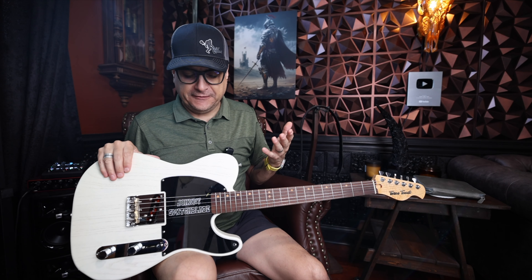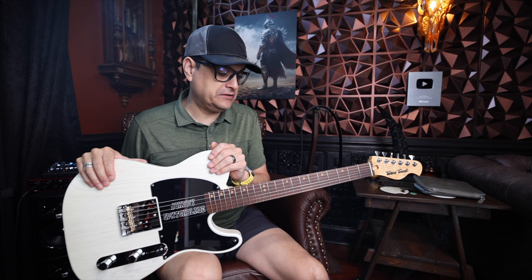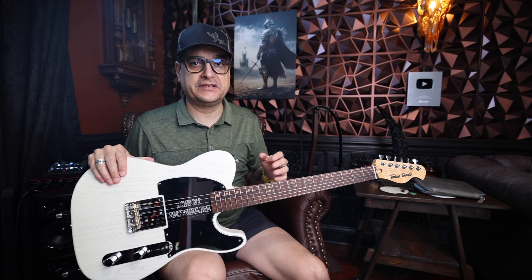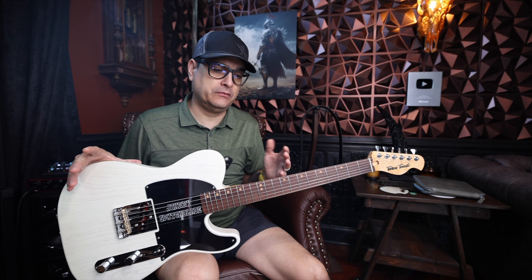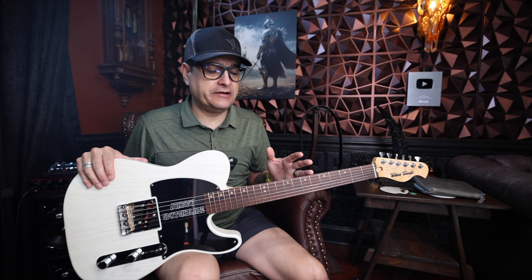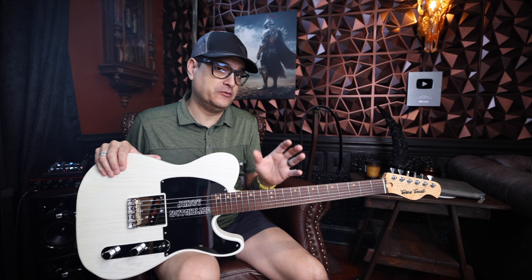Now does it sound like a vintage Tele neck pickup? No. However, it sounds really good. One of the things I was worried about going to such a strong magnet is that when you up the magnet power, a lot of times the frequency response of the pickup will change — it can become a little brittle and lose some of the bottom end characteristics. This did not do that at all, which is really wild. I think it has to do with balancing the distance with the strength of the magnet, which is really interesting.